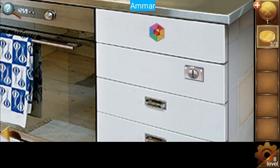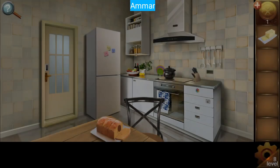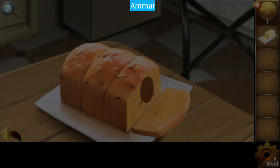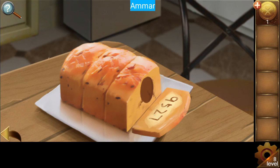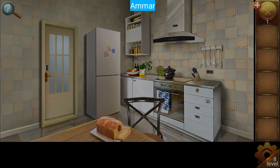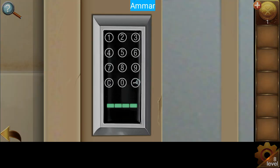Use all the coins in here and get the cheese. Click on the cheese and place it to get the password: 9527. And escape.